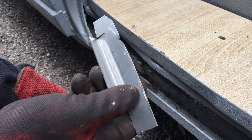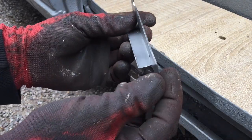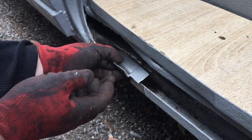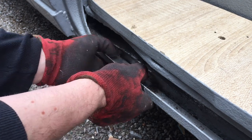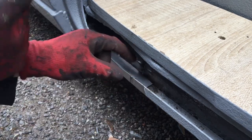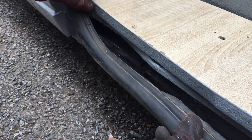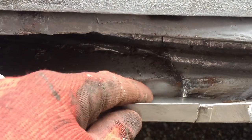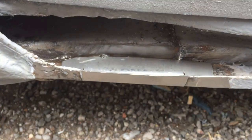So after half an hour of hammering and bending and cutting, this is about the best I can come up with. It's not perfect but it fits quite nicely into the spot there. This appears to be nice and flush along there, so this is going to be able to fit on nicely. It is a little bit higher up here, but once this is welded into place I can just file this down. The thing to do now is to tack it into place.